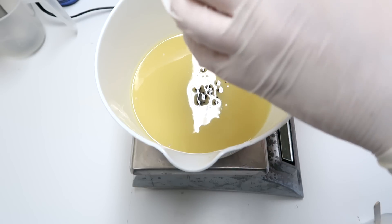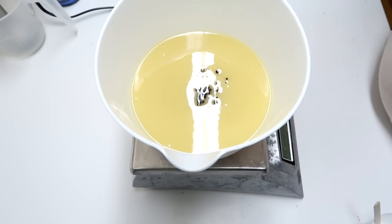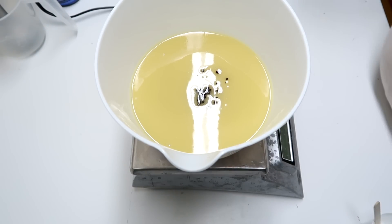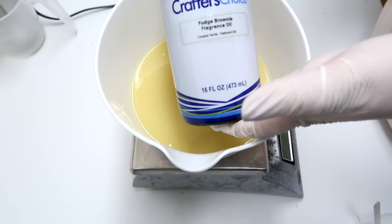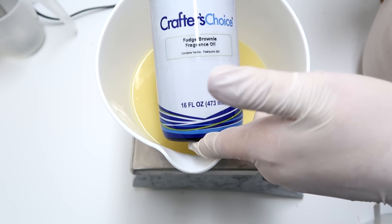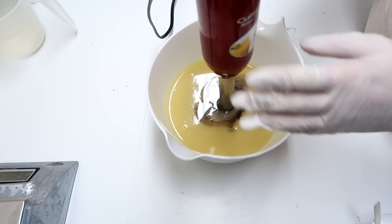The fragrance that I'm using today does discolor, but I want the discoloration to be even. So I'm gonna go ahead and add a little bit of that. And then the fragrance that I'm using for the bottom is Fudge Brownie. This is from Crafter's Choice and Wholesale Supplies Plus.